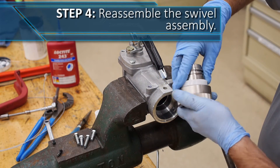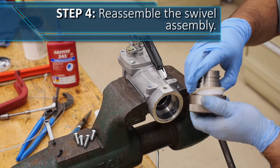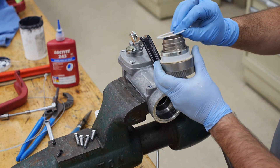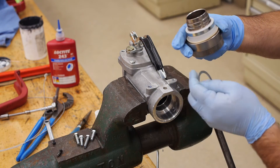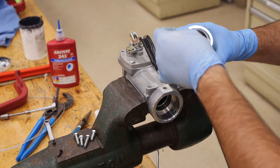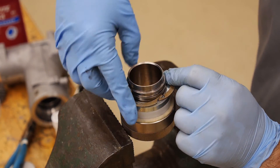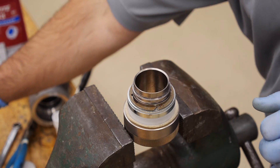Insert the white bearing into the swivel, being sure to seat it all the way around, followed by the felt dust seal. Insert the retaining ring with the three threaded holes onto the swivel. Next, insert the white plastic thrust bearing. After that, insert the keyed metal washer onto the swivel, lining up the flats with the flats on the swivel assembly until it falls into place. Install the lock ring by placing one half on the swivel assembly, locking in one side, then carefully squeezing to click in the other side. Be careful not to scar any components while using the wrench — be very gentle.